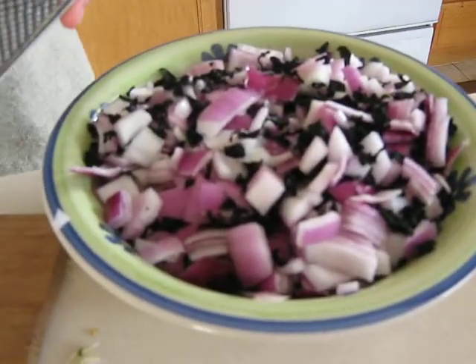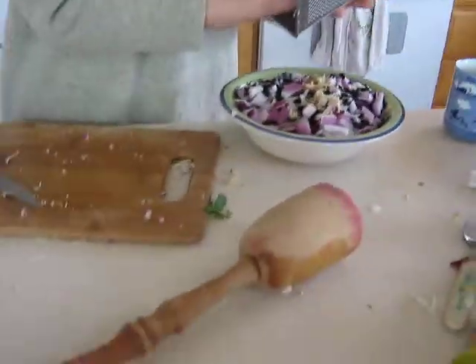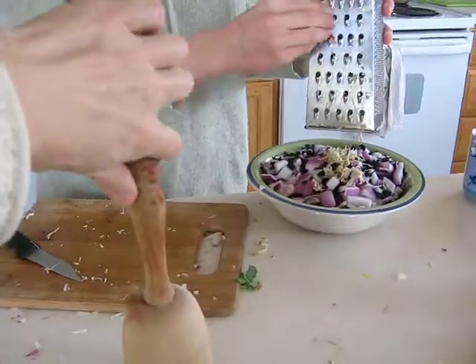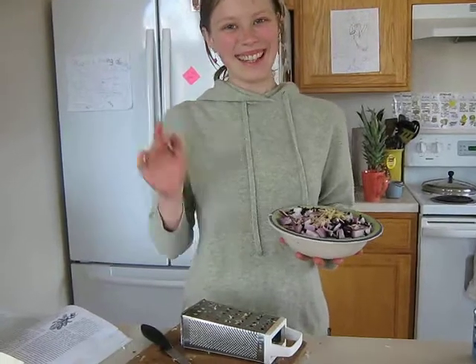Looks good. And then I'm going to be adding that to the kimchi. And this is your powder. Yeah. And it's going to be a couple hours until anything happens again. Okay. Thanks for the update.